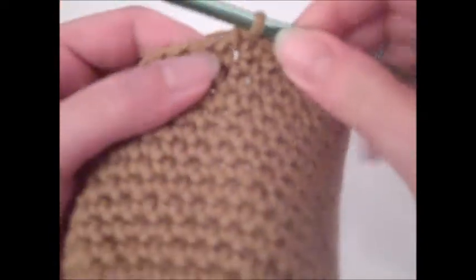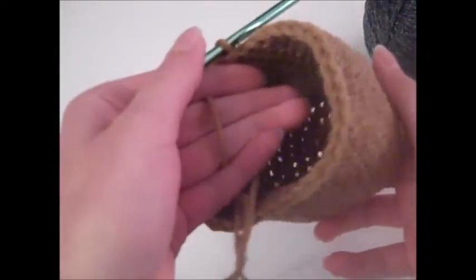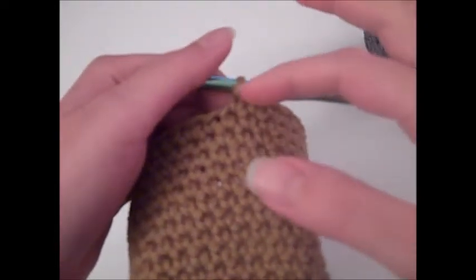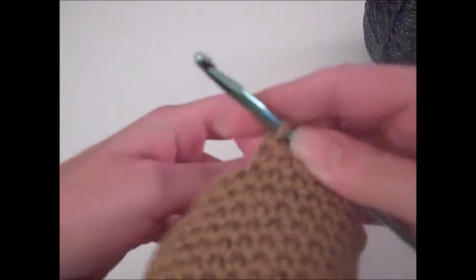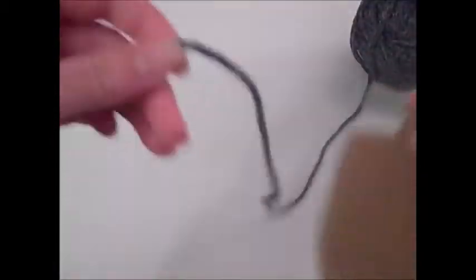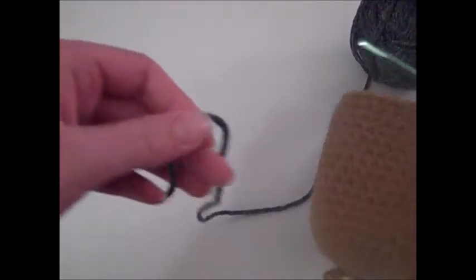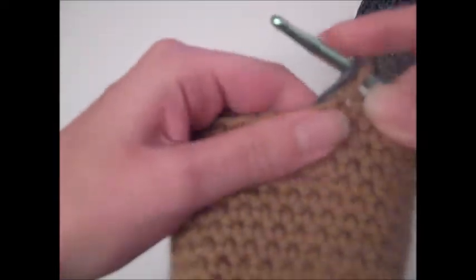Once you have finished round 17, your project should look like a cylinder shape. Now we're going to create a band around the cap, and to do that we're going to change color. Take your brown yarn and put it behind the work — we're not going to fasten off or cut it because we'll be going back to that color later. Then we're going to take our pewter color and attach it by yarning over.